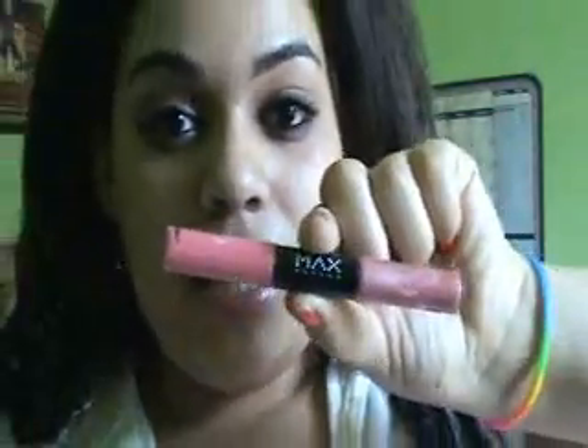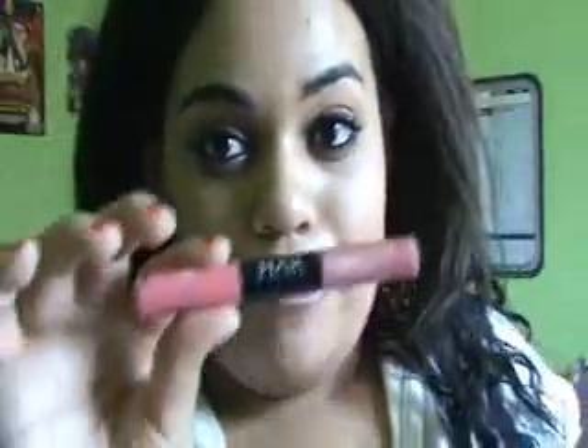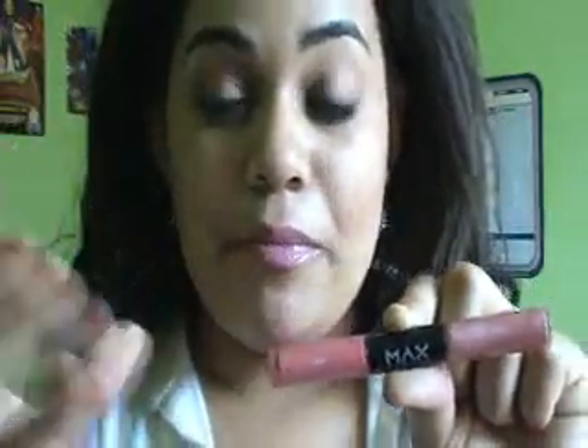I have to disagree with that, because like any long-lasting lip gloss or lipstick, liquid lip colors are very drying on your lips. Once you put them on, if you blot your lips it will get sticky and it will mess them up.